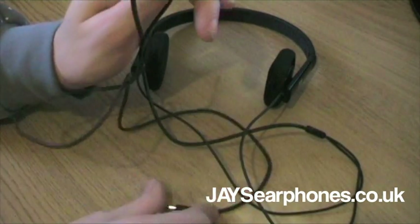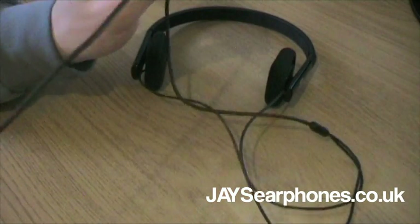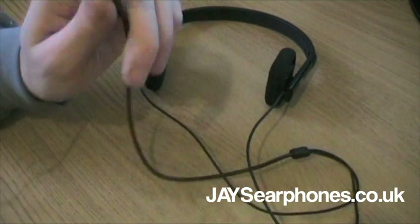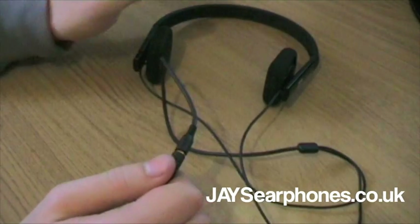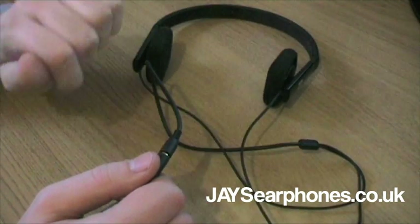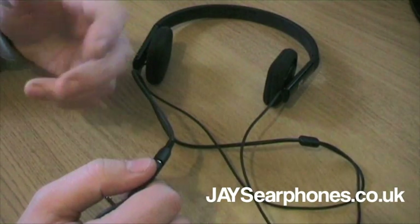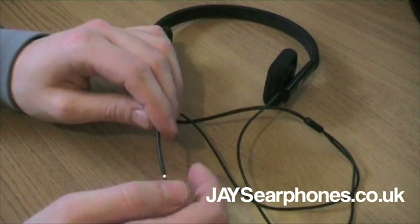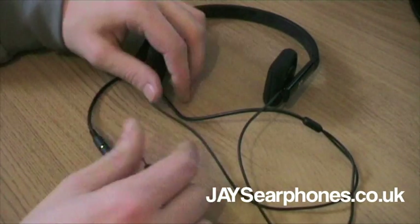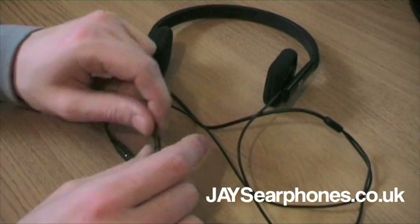The extension cord itself is 70 centimetres. I've been using these with the headphones on my head, the cord underneath my jacket and then going into my iPhone in my jeans pocket. With some headphones you struggle - you can move your head and the wire becomes tight because it's not very long. But with these I didn't have that problem whatsoever.